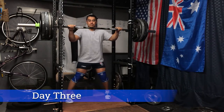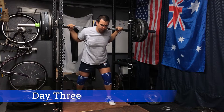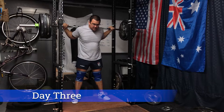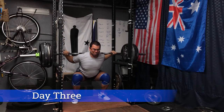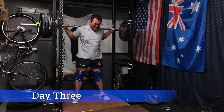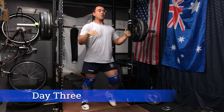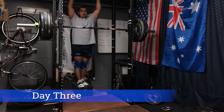Moving on to day three — another beltless squat variation, just the regular beltless back squat at 415 pounds for sets of four. With knee sleeves and heeled shoes, very much mimicking a competition style squat. I notice I'm not hitting depth — about two to three inches shy every single time. The knees come in slightly, but I'm happy with the knee positioning overall. Definitely depth is something I need to work on in future sets.